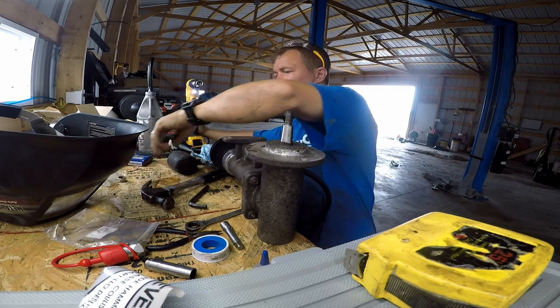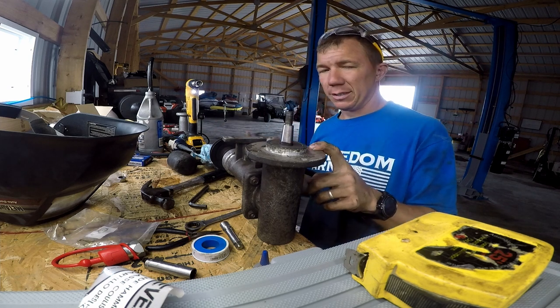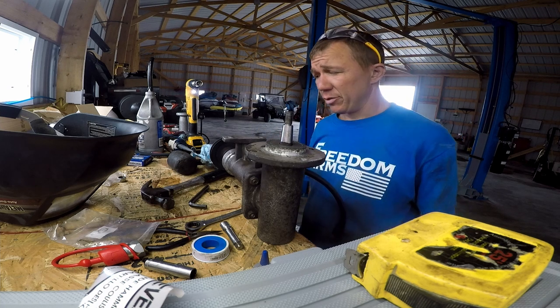I did use an impact — a little quarter-inch impact — to take all this apart. Some of them I had to loosen with the ratchet and then take the rest of the way apart. You've got to make sure you tighten everything down well.